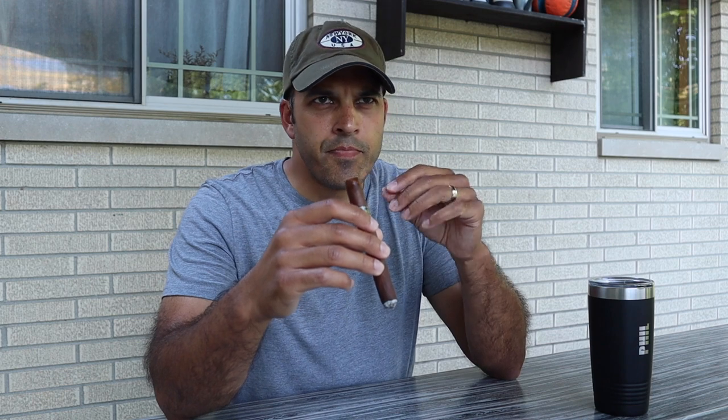Right off the bat, right on the beginning of that pull, a nice subtle vanilla in there. On the finish, there's a very, very subtle white pepper spice on my tongue and back of my throat. I'm also getting a little bit of that vanilla on the finish. Also flavors — a little bit of oakiness in that draw, some nice earth, retrohale some of that earth, and a little bit of the spice there.